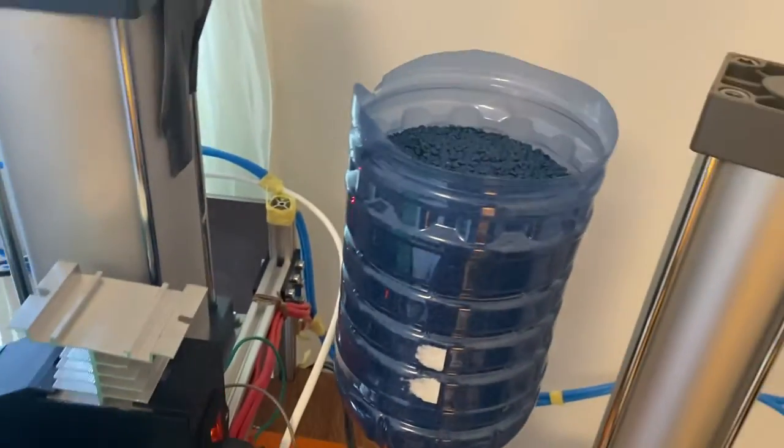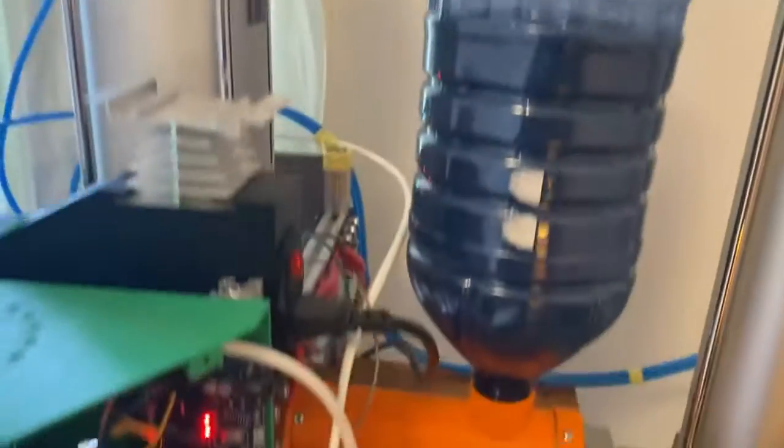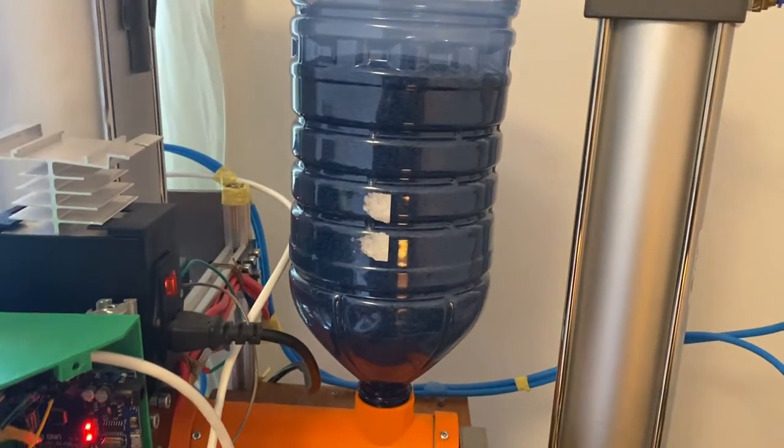There's the auger and the hopper — that hopper bin lasts me about five or six hours.